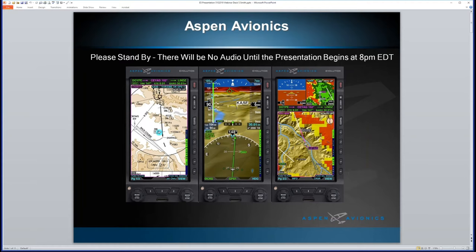Before we get started, a few tips: we will have a recording of tonight's presentation available, and there will be a Q&A session at the end with questions. We have two experts here tonight — Scott Smith, Director of Sales for Aspen Avionics, and Mike Studley, Director of Customer Service and Field Service Engineering. We'll begin with Scott, and then Mike will join us for the Q&A portion at the end.